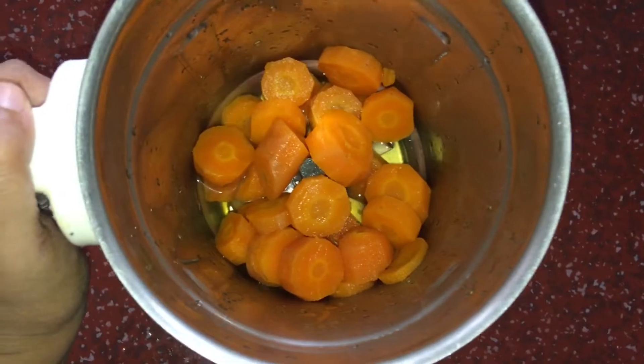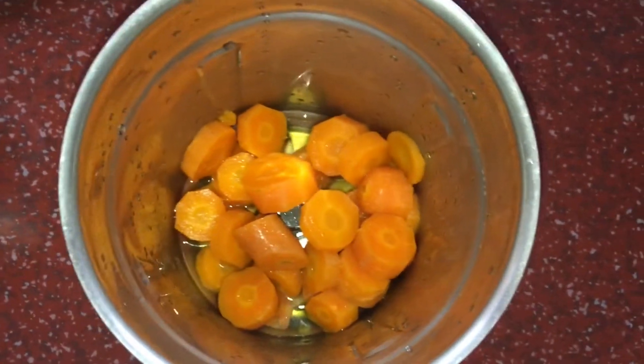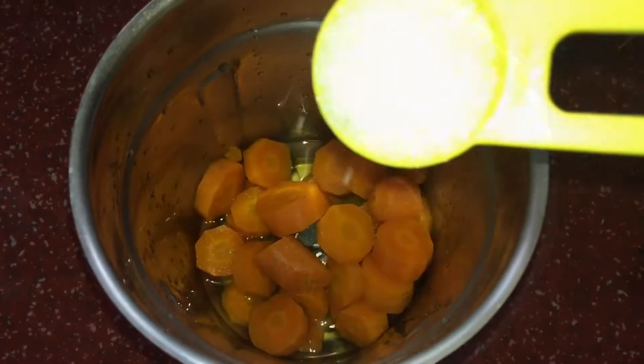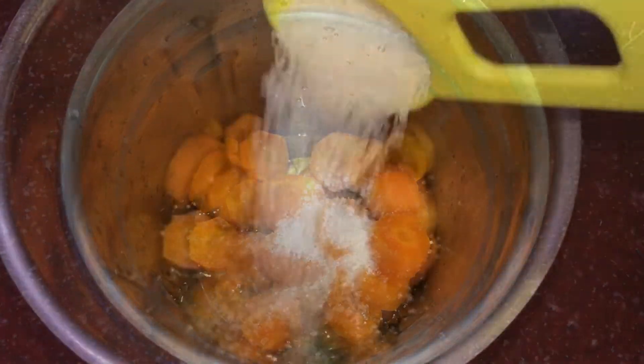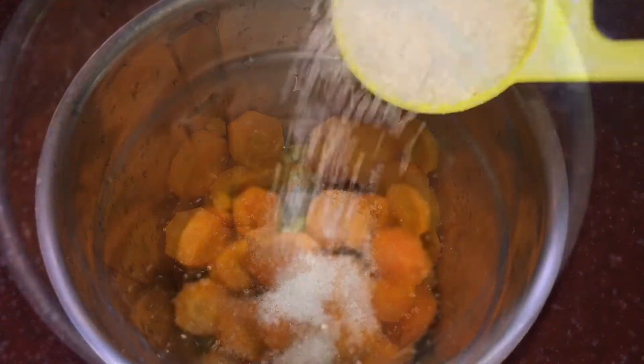We have the carrot. Add it to a glass and add the sugar — sugar is completely optional. You can decide whether you want the sugar. I add 3 tablespoons of sugar to the carrot juice.